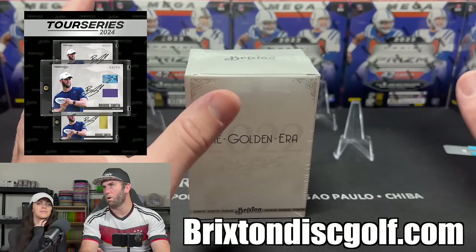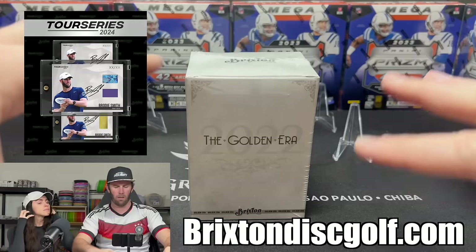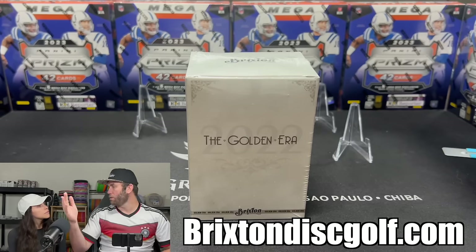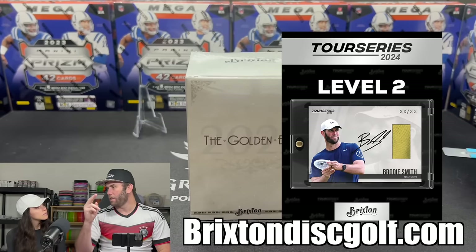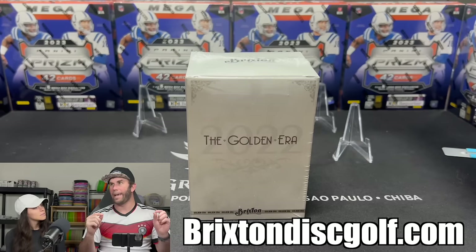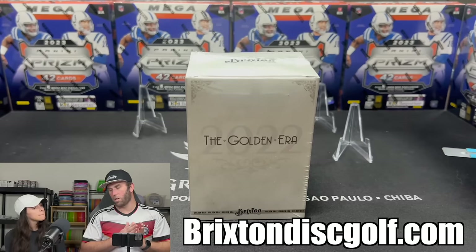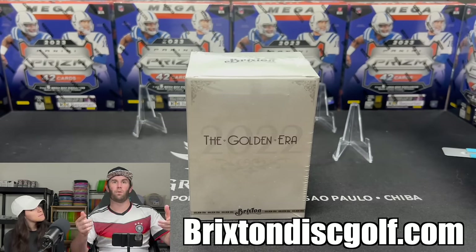I have stuff available for pre-order right now — I'll post the link in the description and put some images on screen. There are different levels: Level 1 is my base card, Level 2 is an autograph, Level 3 is an autograph plus a piece of disc from one I've used in tournaments. The numbering depends on how many people buy — if 10 people buy Level 3, it's a 10 of 10.